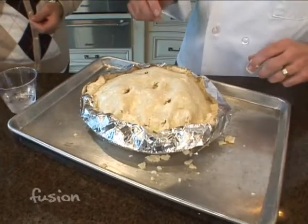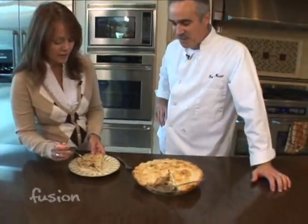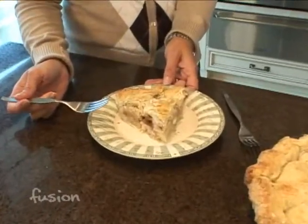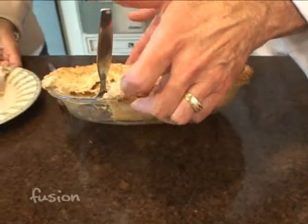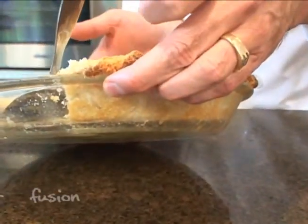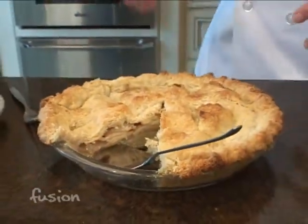Get out the ice cream and enjoy your apple pie! The final product looks great — look at this nice flaky crust. You're looking for golden brown. The best way to tell is to take a look underneath a little bit so you can see it's brown there. You don't want a soggy crust.